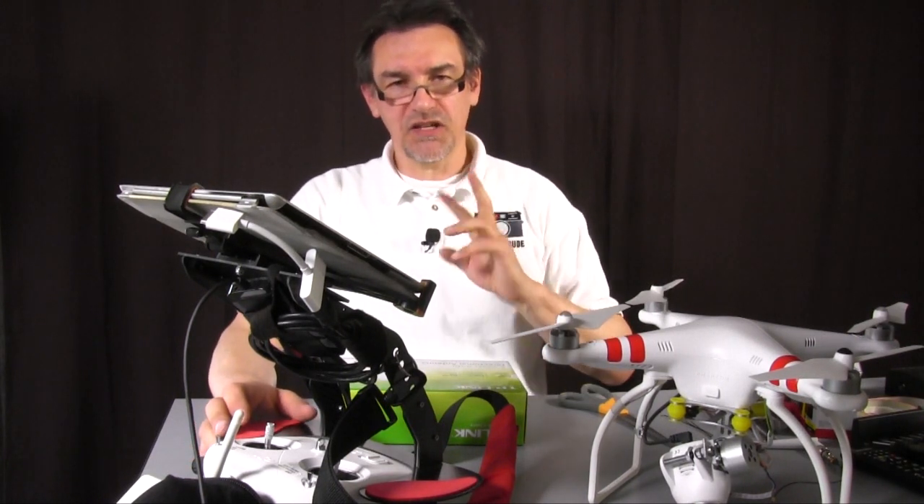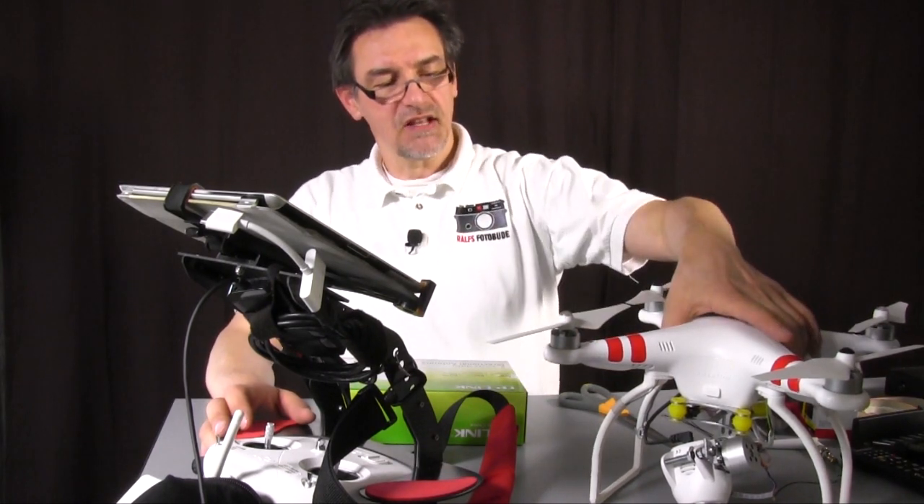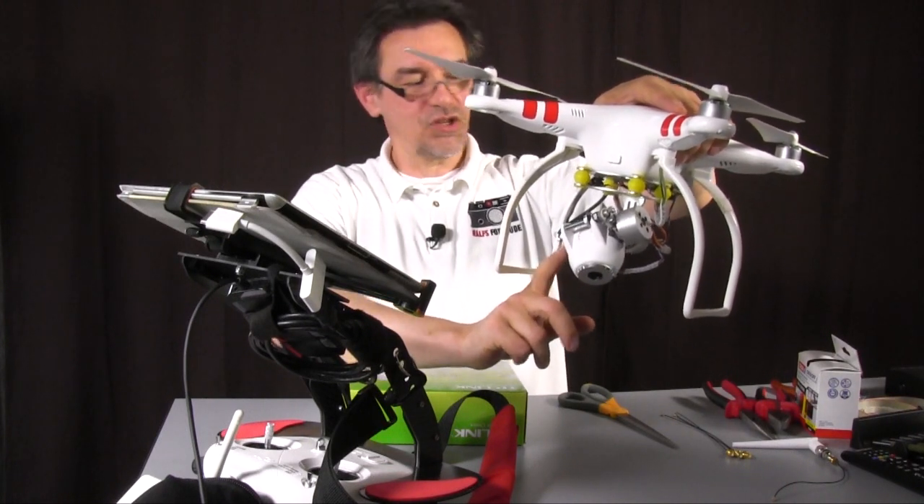You can do this by two different options. The first option is you can put an antenna here at the camera of the vision.